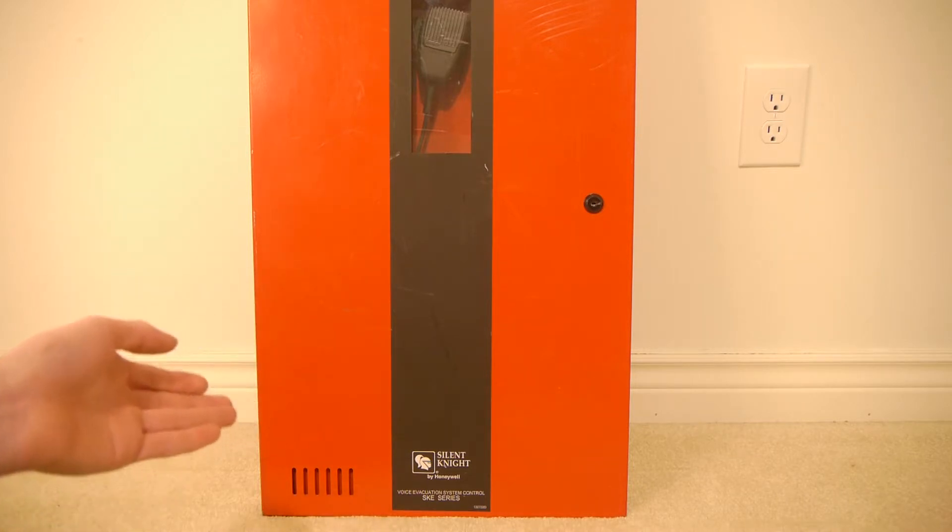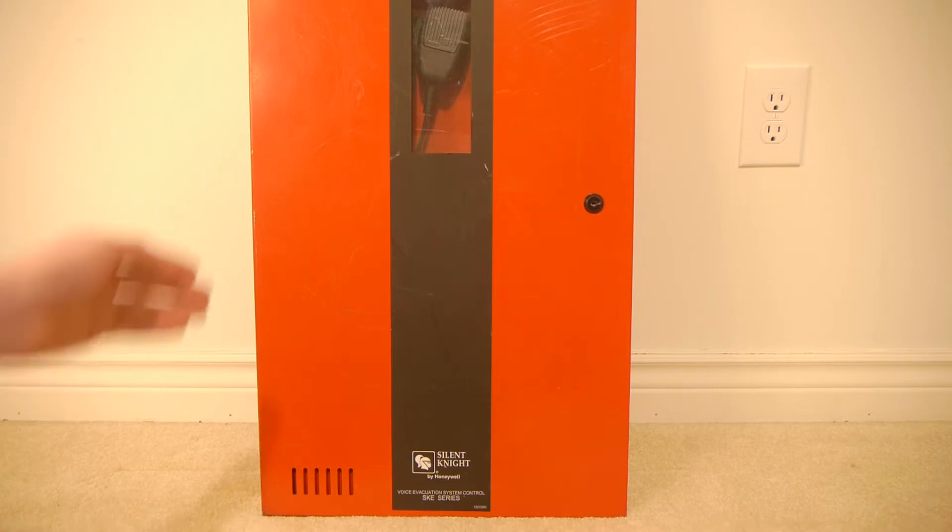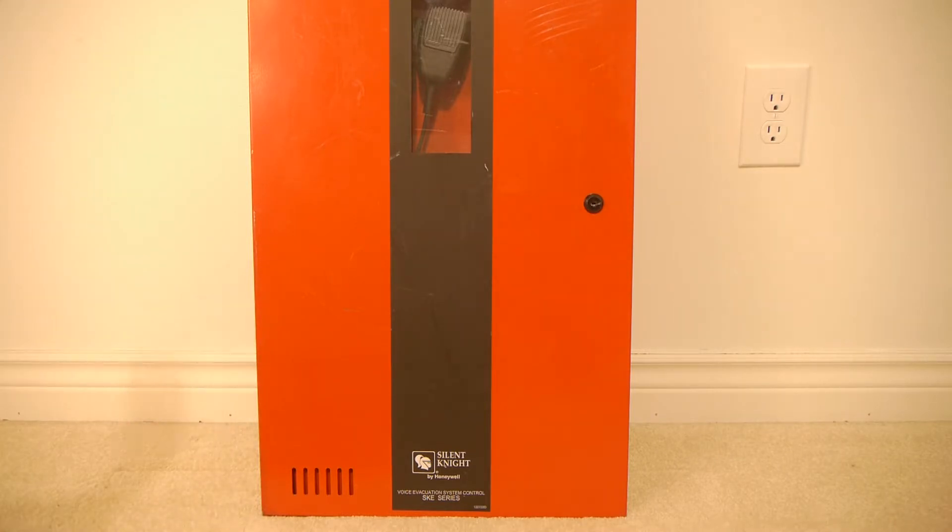The outer enclosure is around 16 inches wide, 26 inches tall, and 4 inches deep. For exact measurements, there will be a link to the manual in the description.